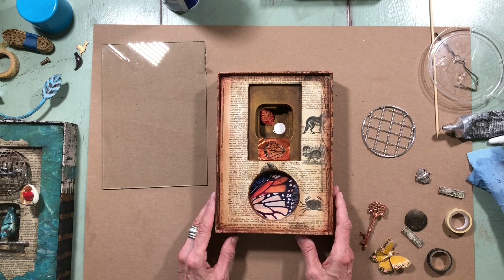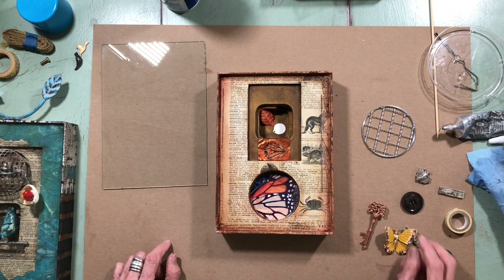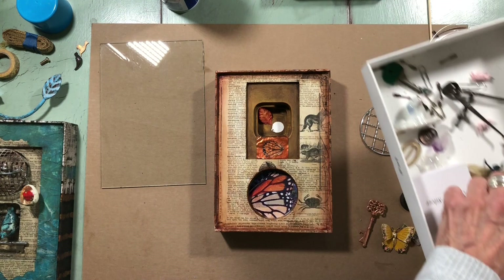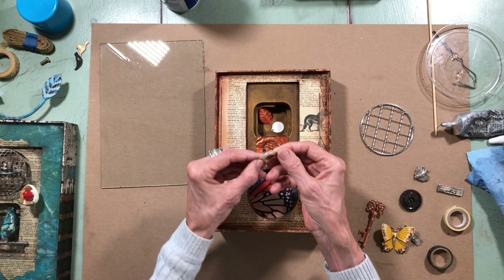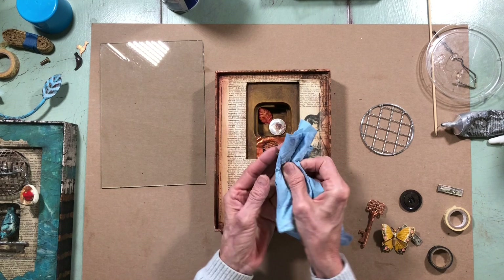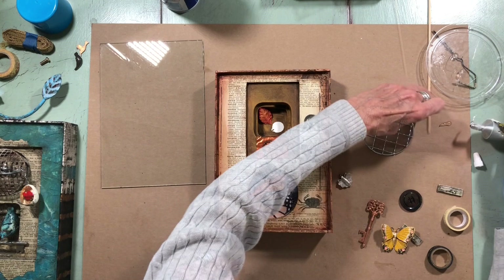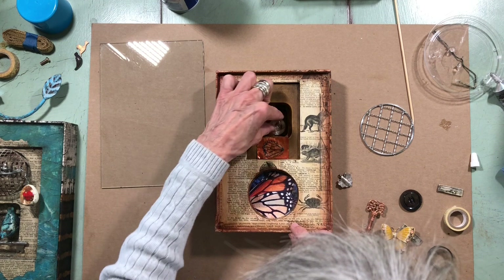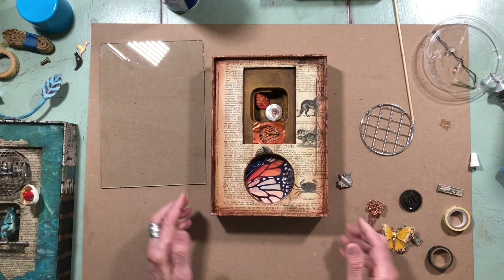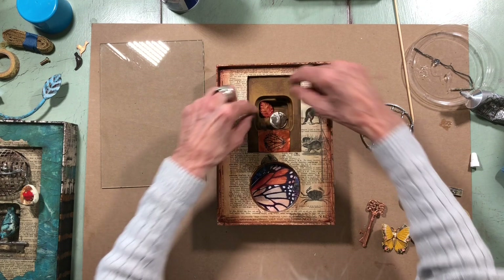I need to cover up where a turtle was. I have this really great little shell button that will cover that up nicely, and then I have this really nice little sterling silver butterfly. Unfortunately once he goes in the box he's going to end up getting tarnished, but I like that it has a nice match — the colors I'm working with — and it's a natural shell stone.